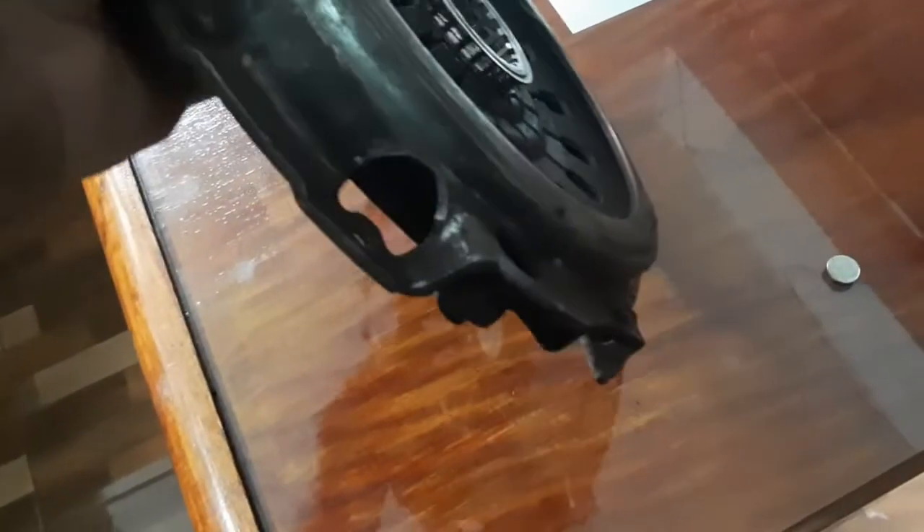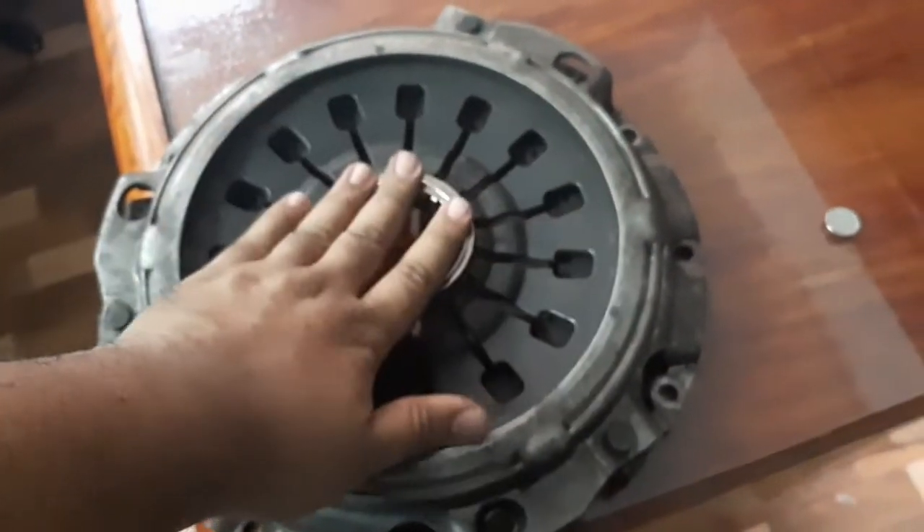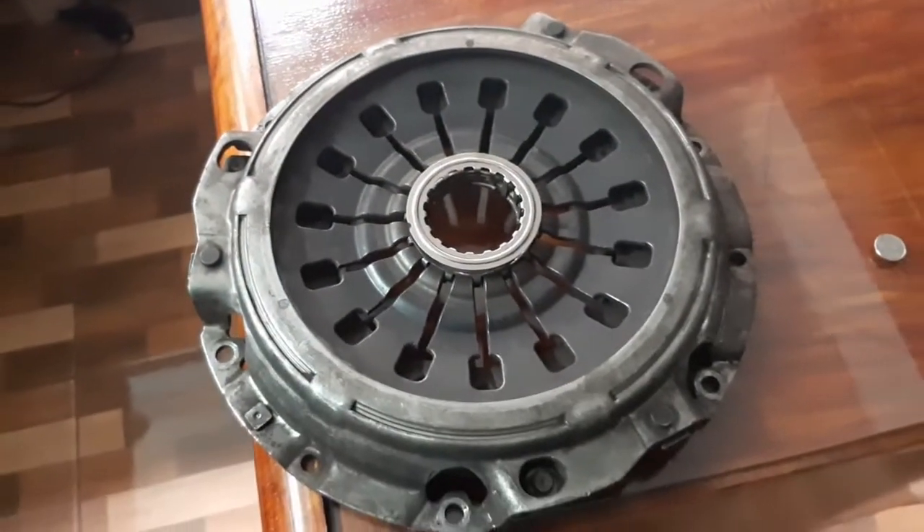We bought a new release bearing from Atco Auto Supply, which is our go-to place for Mitsubishi parts in Pasay. The original Evo4 release bearing is actually the same from Evo4 to Evo9. For the clutch disc itself, we heard a rumor from Sir June Magno from Best Autofix.